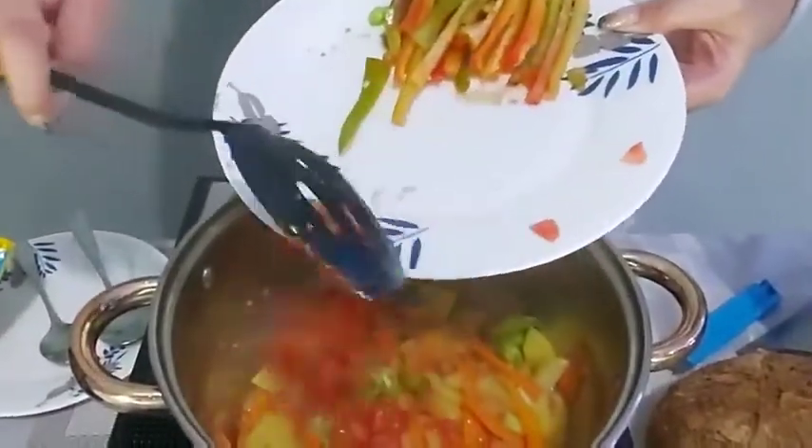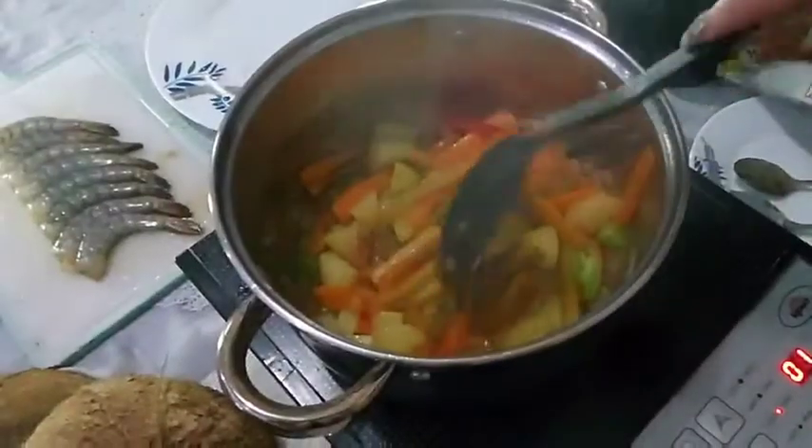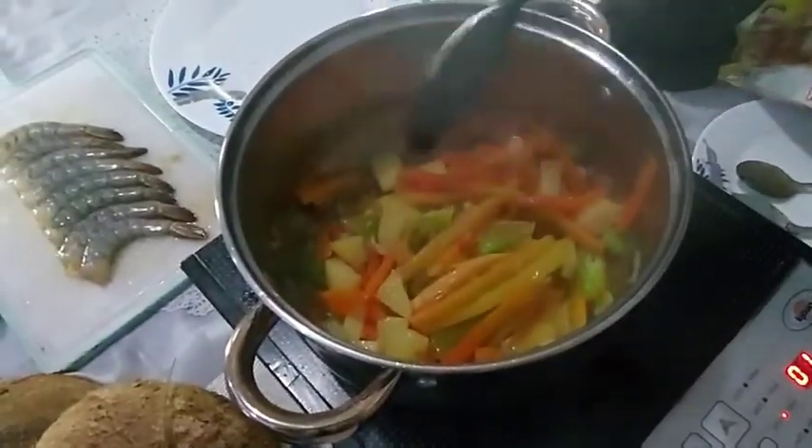Add 2 minced tomatoes and bell peppers. Sauté for approximately 2 minutes.